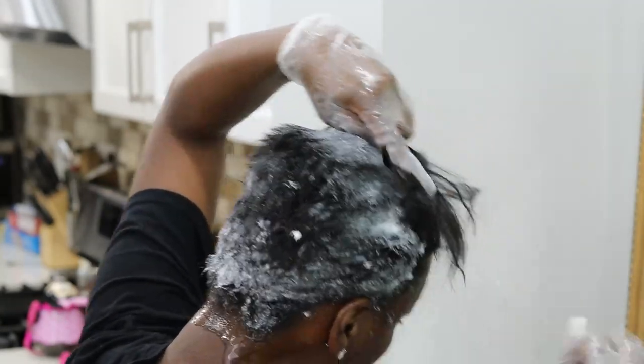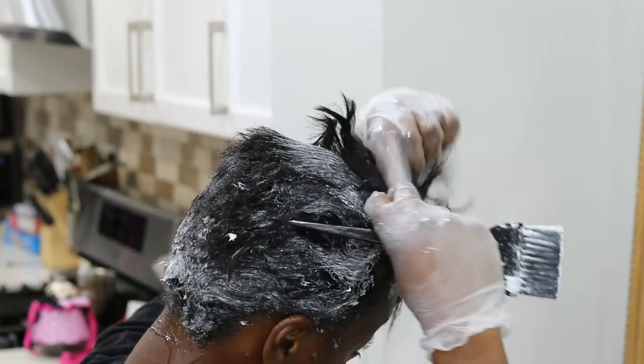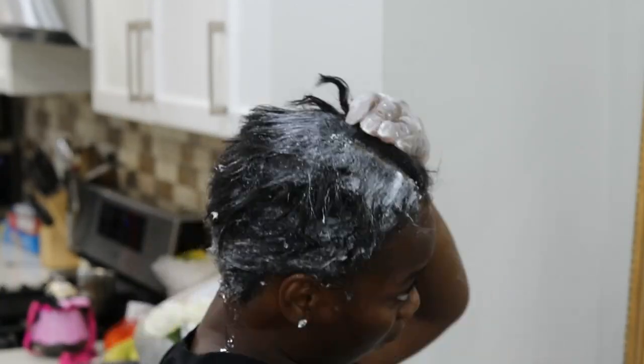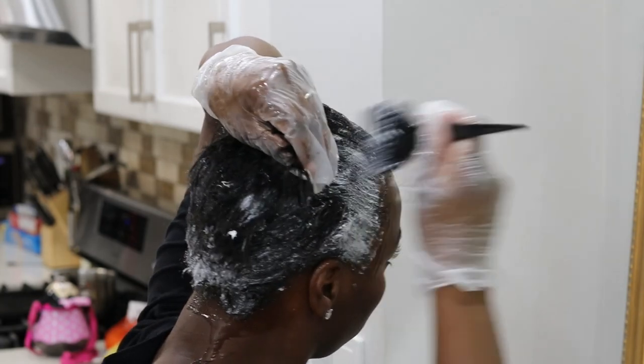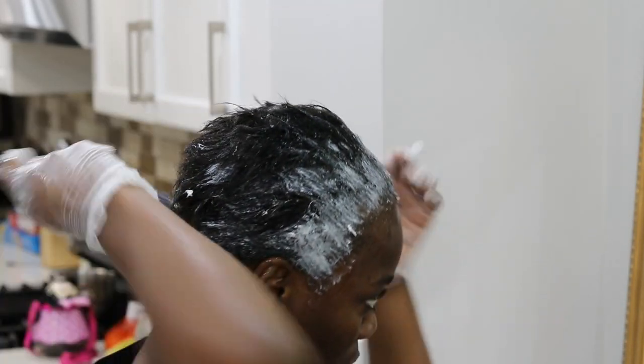I relaxed my hair for about 11 minutes, maybe a minute over, as I was preparing my products for the rinse. I'm going section by section, being sure to leave the hairline for the end because I wanted it to process very minimally. It's most brittle there, and because I've been wearing wigs and gluing them for four months, that area is very fragile — I don't want to over-process it.